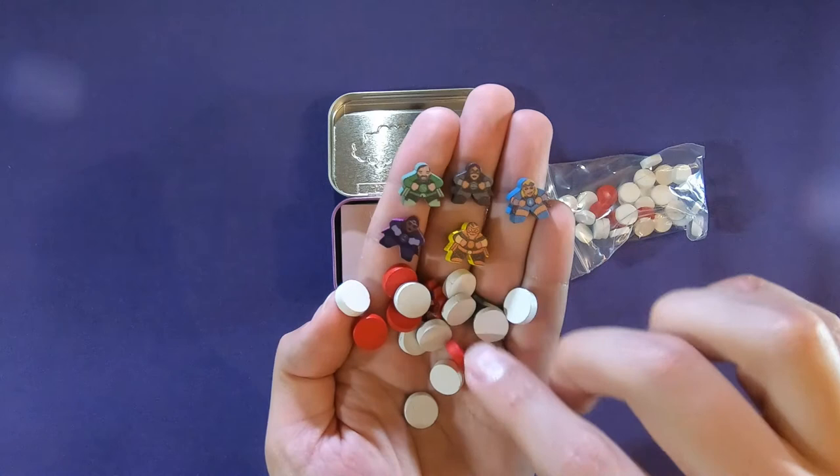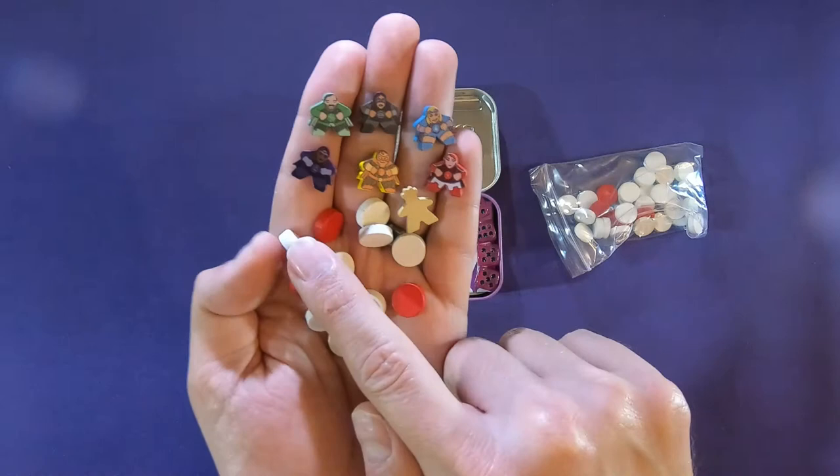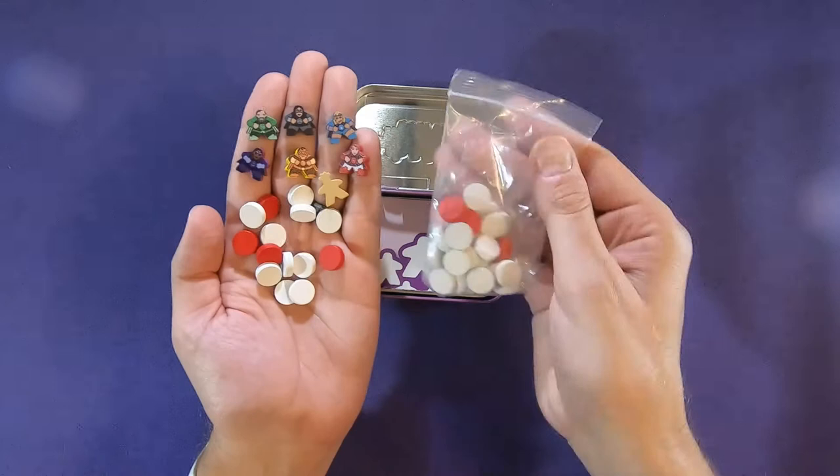Most of the games are centered around these tokens — these red and white tokens, or different colors. I think one of them has a green token. They're mints, and they come in these mint boxes; the tokens look like mints. But this one also has little superhero meeples.